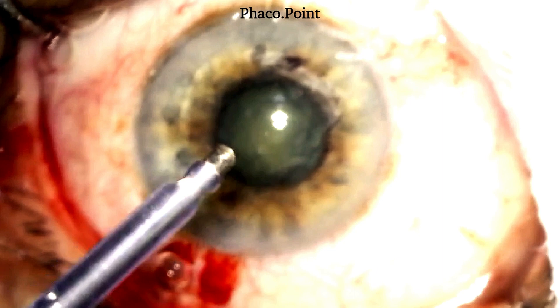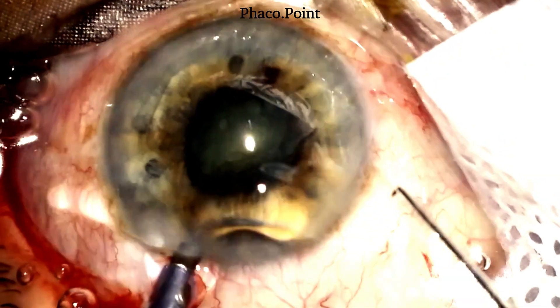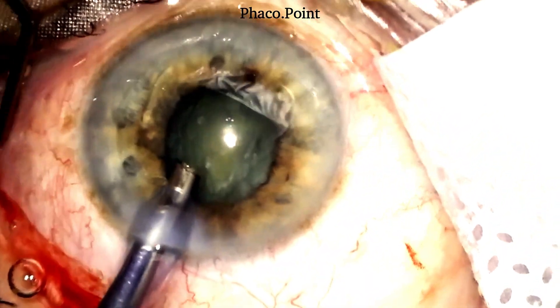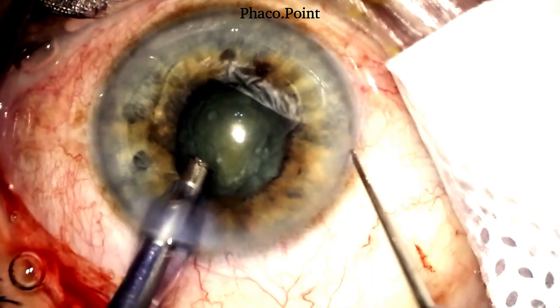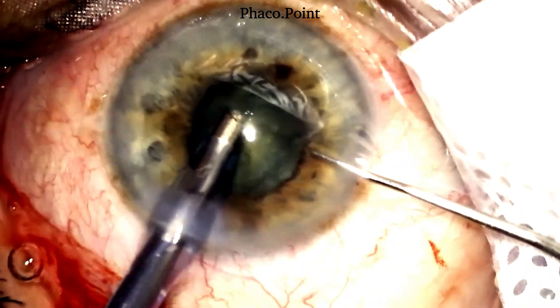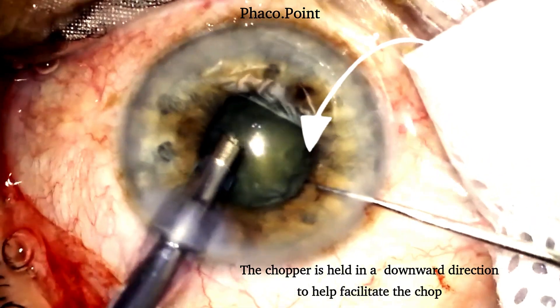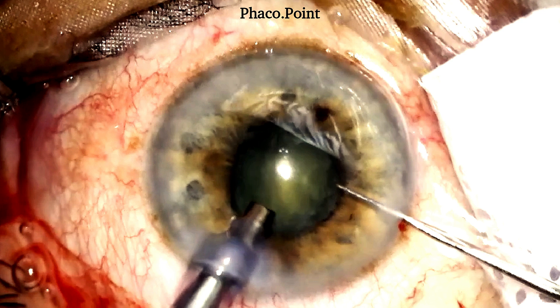Let's now get to the nucleus management. With the irrigation on and the bevel facing downwards, the phaco probe is introduced into the eye, after which the tip is rotated so that the bevel faces anteriorly. Note the second instrument — you always need a sharp chopper to perform a direct chop. The sharp chopper is introduced through the paracentesis incision and held in a downward-facing position, ready to perform mechanical disassembly once the probe is impaled.